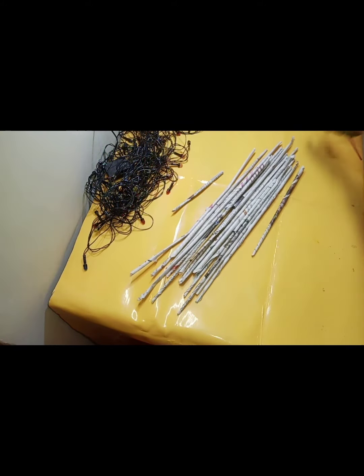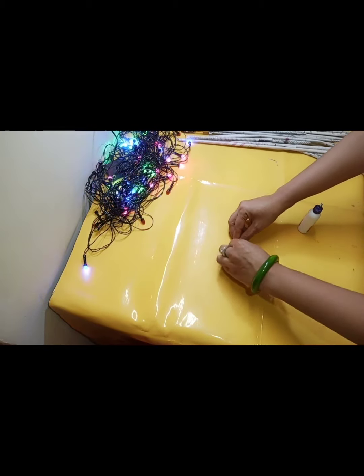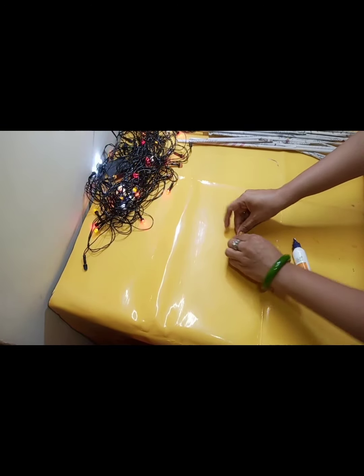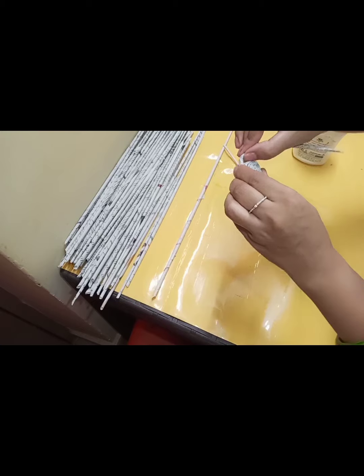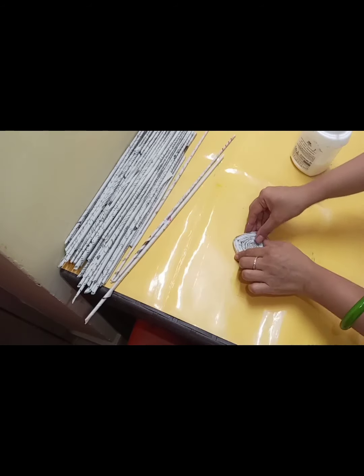Coaster बनाने के लिए हम एक stick को लेकर पहले round shape में turn करना start करते हैं, और बीच बीच में उसको fevicol से paste करते जाते हैं. क्यूंकि मैं square shape का coaster बना रही हूँ, तो इसको corner पर थोड़ा pressure देते हुए turn करेंगे और इसको एक square shape देने की कोशिश करेंगे.